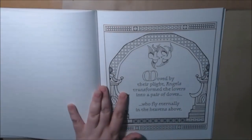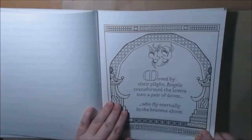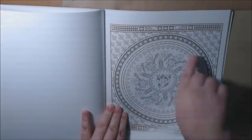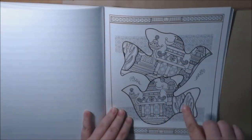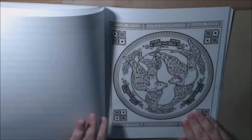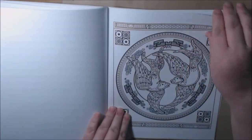And then the angels transform the lovers into a pair of doves. There's another mandala — they're all lovey-dovey. And here are the lovebirds again. I love how you have the thinner lines and then the thicker lines in the Zentangle. There are the doves on the Blue Willow china.